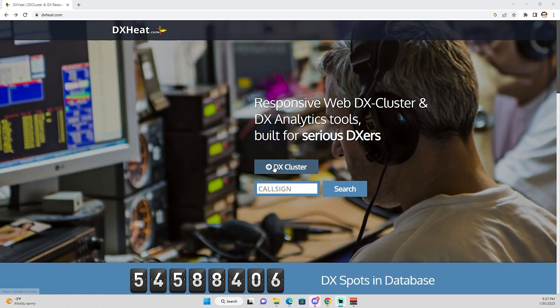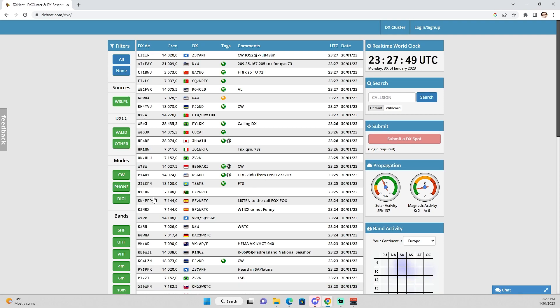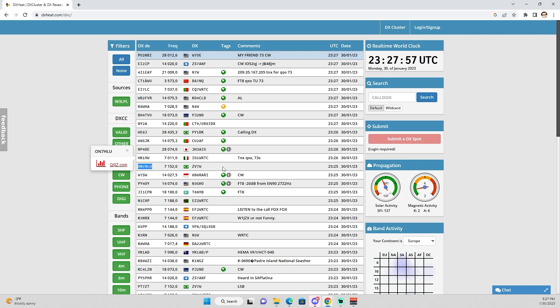Here's another way to help accomplish this that will make your life a little bit easier. You can go to your favorite DX cluster — I like dxheat.com. When you look on the cluster, you may find a DX call sign, for example ON7HLU. They may be on 7152, but the spotter may put a comment in there saying they're up five or up five to ten.